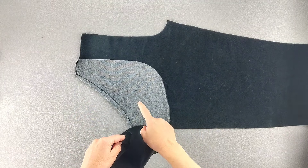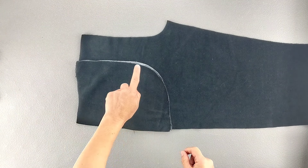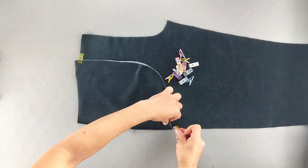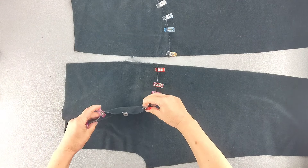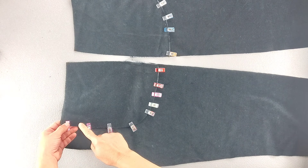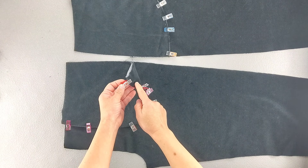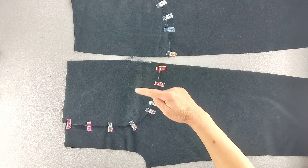Place your side front piece and your pocket right sides together, matching the curved edges and the notches and pin in place, repeating for the opposite front pant leg. Then sew the side front and pocket piece together along the curved edge with a 5/8 inch seam allowance. Note that we're only stitching those two pieces together and not stitching through the front leg piece. Repeat for both front pant pockets.